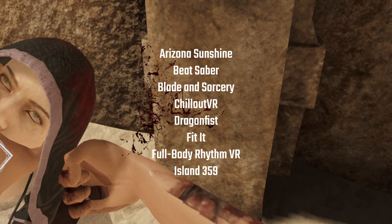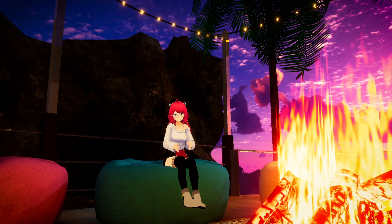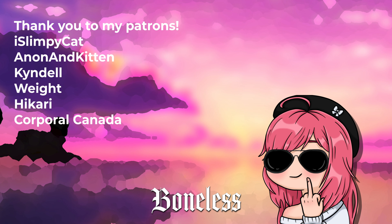That's easily the biggest downside to full body as a whole — there just aren't that many games that support it. You get used to looking down and being able to wiggle your toes, so going back to a game that doesn't support it can feel really weird. The list of VR games that support full body is growing, but for right now the list is pretty small. Be sure to join my Discord using the link down below to take part in meetups — this week we're doing VRChat public lobby bingo. A huge thank you to my patrons for making content creation possible. Comment 'beans' down below so I can personally thank you. Have a good day, amigos.